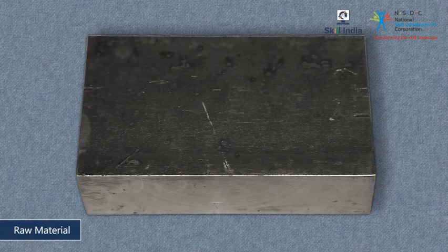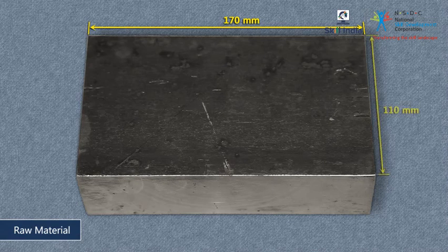Work with a mild steel block of the following dimensions: Length 170 mm, Width 110 mm, Thickness 50 mm. Ensure that you use a size that has dimensions more than that of the final piece.